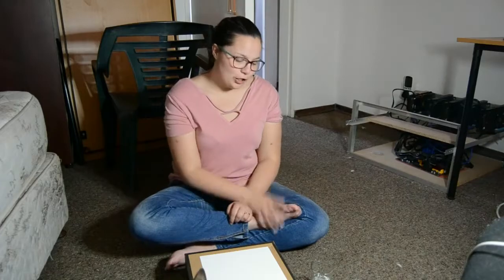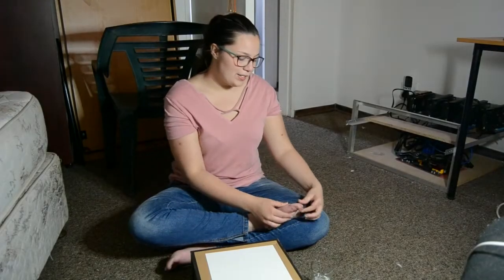Stop looking at my hair and look at my toes, because we're going to be painting with them today. My hair looks like this because we don't have water at home. Didn't I tell you to stop looking at my hair? Look at my toes instead.